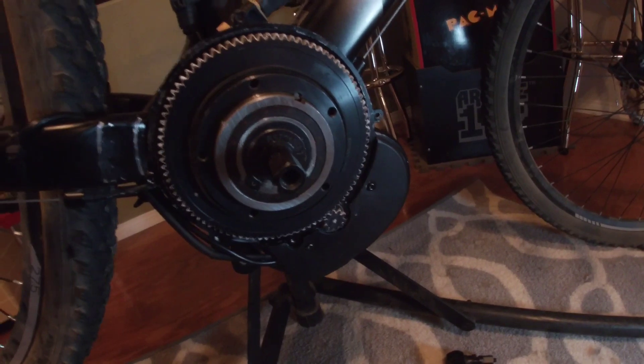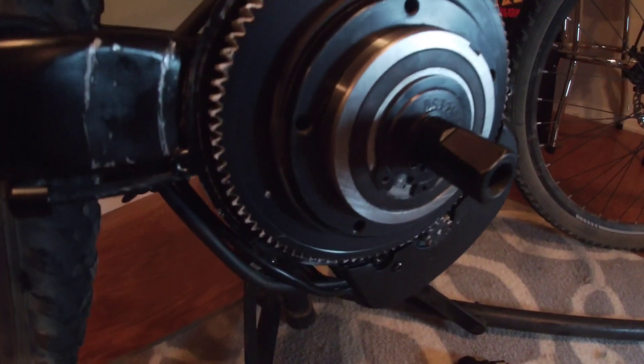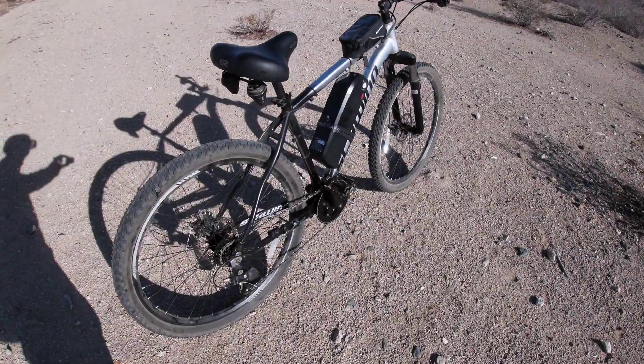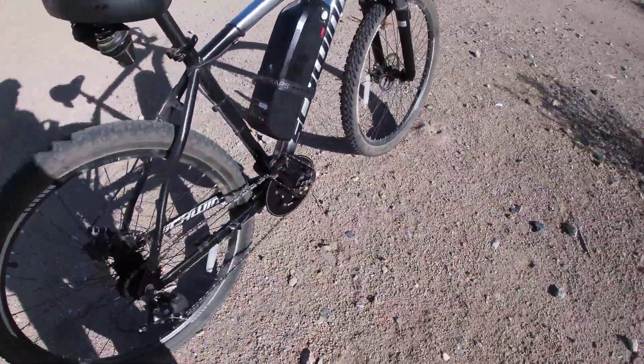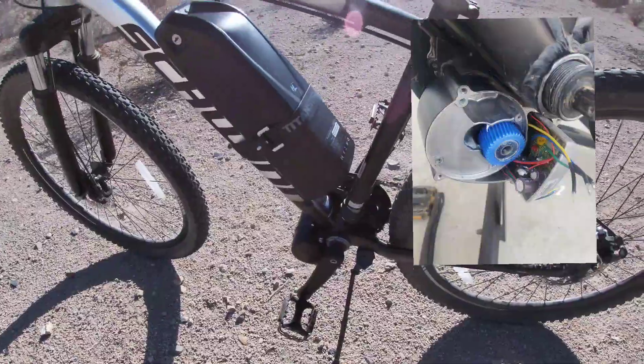Here it is back on the bike, and it took myself and my wife to put the lock ring back into place. The repairs are done and everything is put back together. I replaced the main gear and also the nylon gear that's in there.